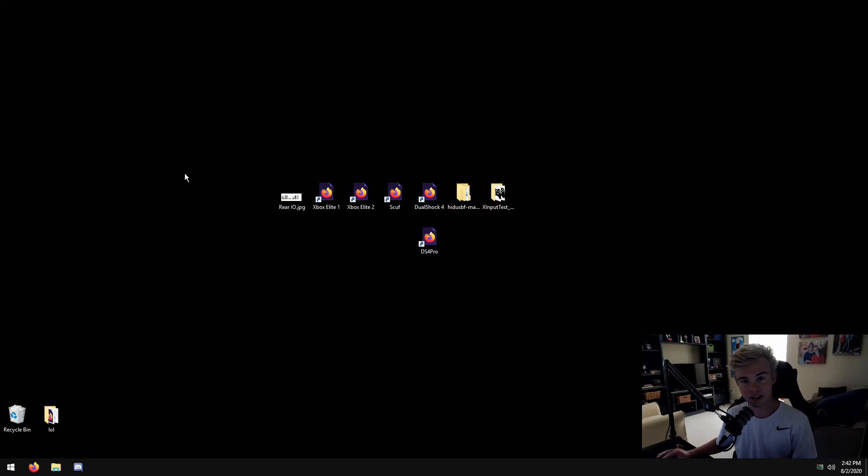Hey guys, what's going on, it's Chamber here. Today this is a video I've been wanting to do for a little while. This is about using a controller on PC. This is not for people on console - Xbox, PlayStation, Nintendo Switch. This is for people who are switching to controller on their PC wanting to try out aim assist, or someone who just switched from console and has come to the PC world. This is a big deal - it will lower your input lag.